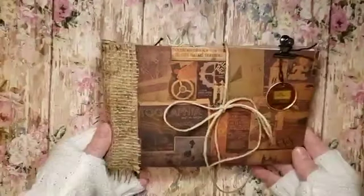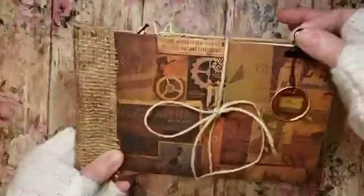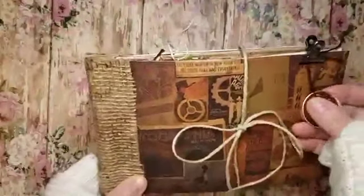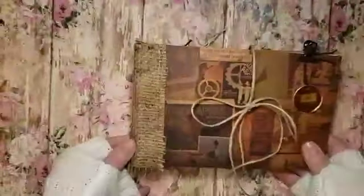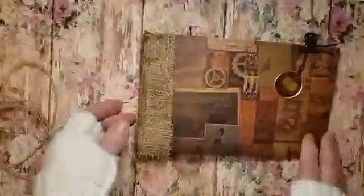I thought I'd send this Happy Mail package out. It has this little clip here, and then this is one of those — I think I got it from the Dollar Tree — a little metal tag. I put a letter initial in there and then used glossy accents over that. I used the string as a closure; you can untie it — I think I'll just pull that off.